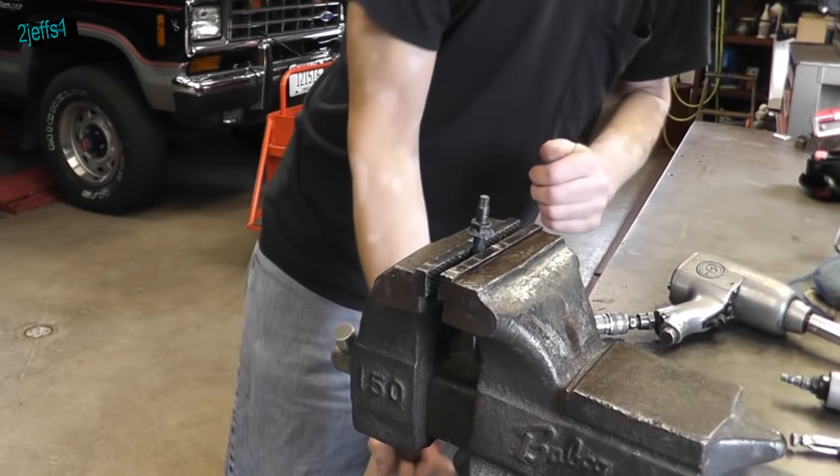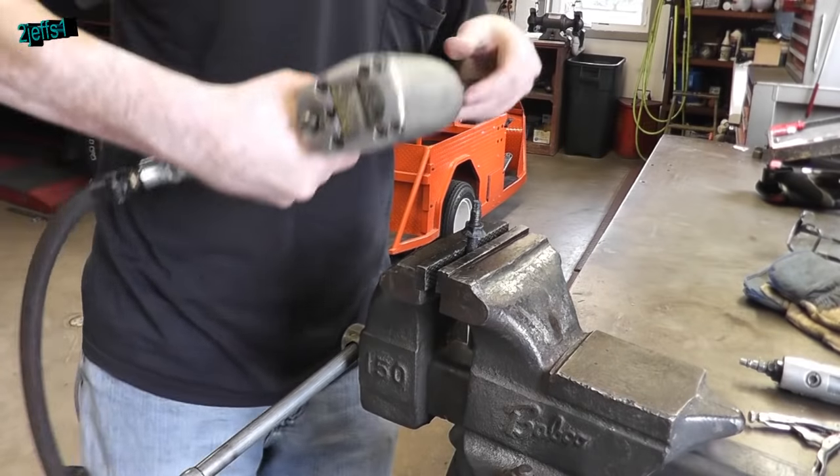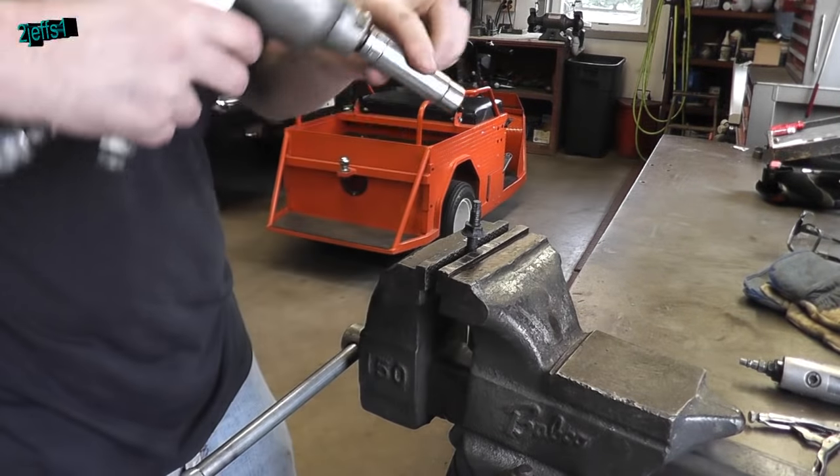I always turn the speed valve down on the impact gun for doing this kind of stuff. And a 9/16ths regular socket will work just fine for that rusted nut.